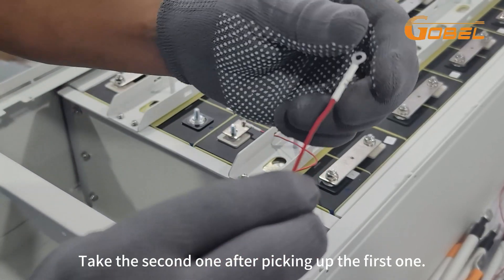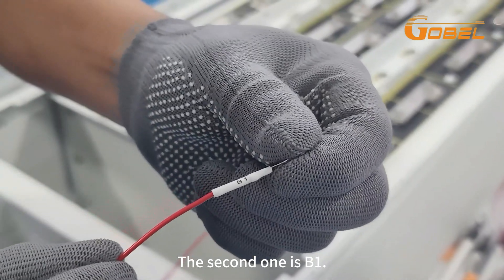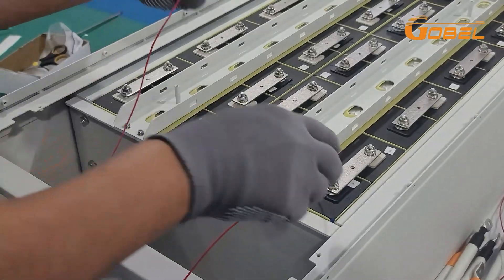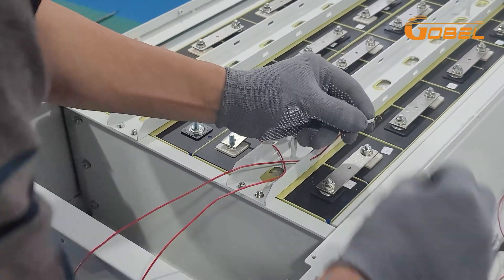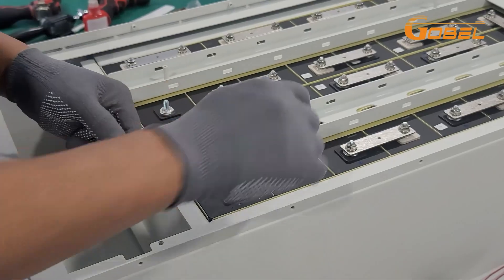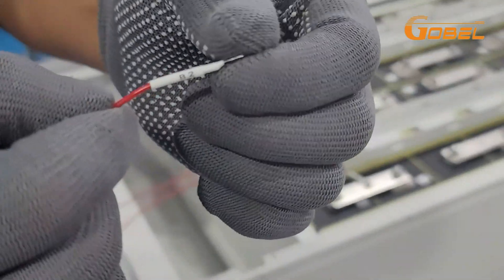Take the second one after picking up the first one — the second one is B1. The third line is B2.